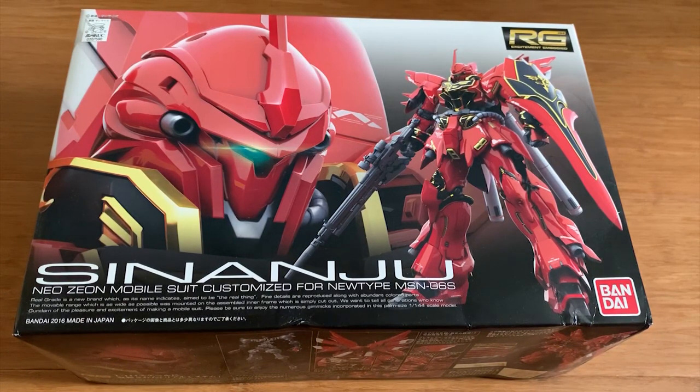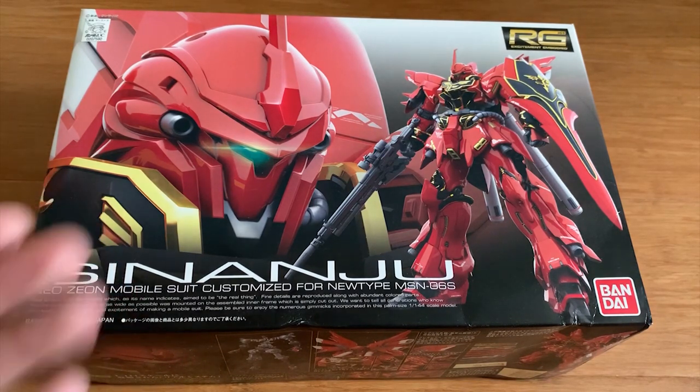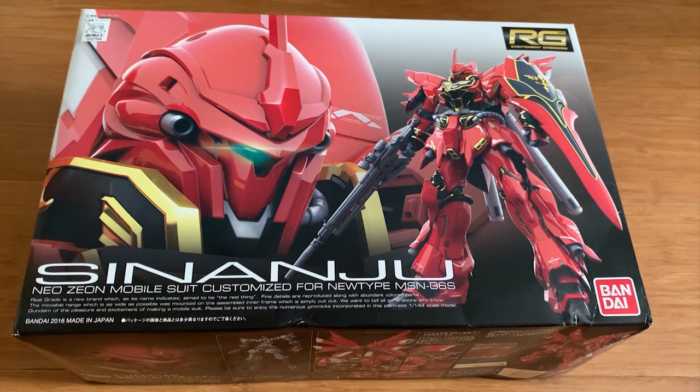They reused the Gundam Mk2 frame, just extended the height and added a couple of joints and called it a new frame. I feel like Shinanju is famous enough that it should get a new frame instead of reusing those really bad early RG frames. Look at Togis Unicorn, the Nu Gundam, and the Sazabi — they all got new frames. Why can't Shinanju get one? Instead they reused that really bad, loose, and extremely poor frame. Shinanju is a tragedy and they completely missed the opportunity — it's just bollocks.